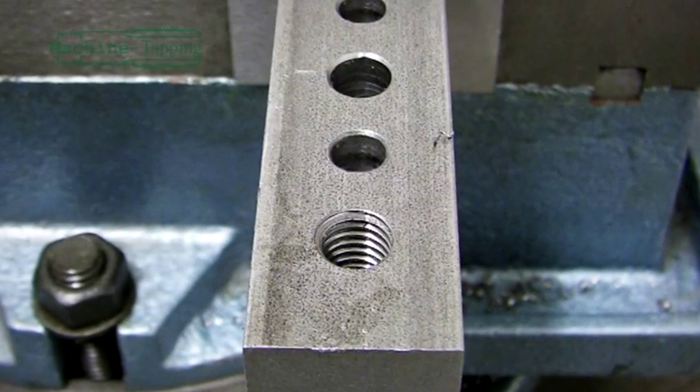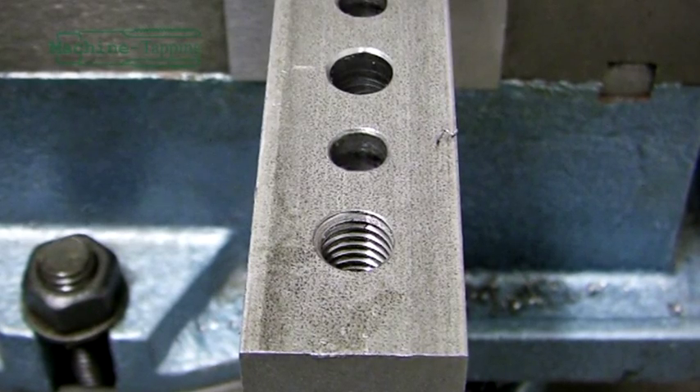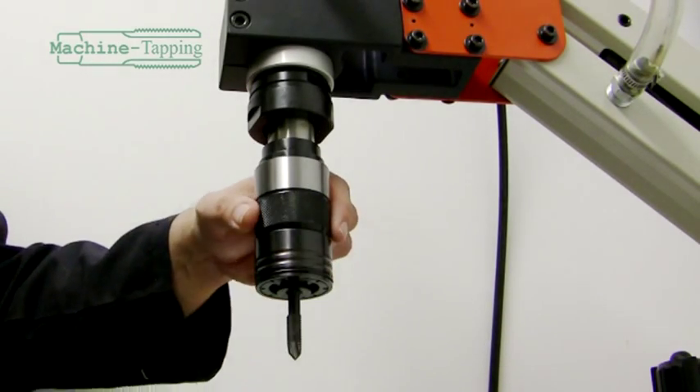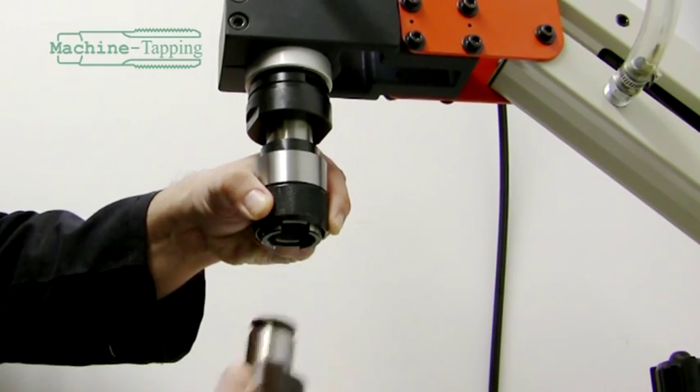For our second example, we are going to work on a blind hole which has a smaller size than the first. For this, we will need to change the tapping collet. Remembering to hold the current collet, lift the outer locking ring on the quick change chuck. This will eject the collet from the chuck.